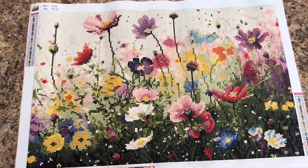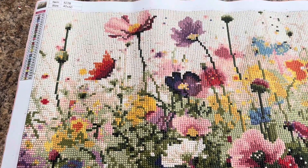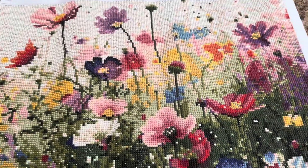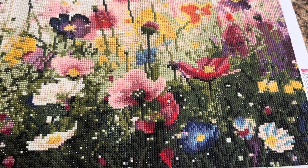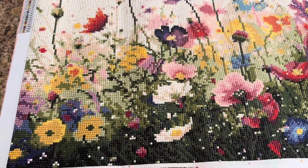Here is the finished product and it is absolutely beautiful. The colors are very vibrant and the jewels just make it pop. This diamond artwork is just so beautiful with those beautiful wildflowers, and it will just brighten up any room.